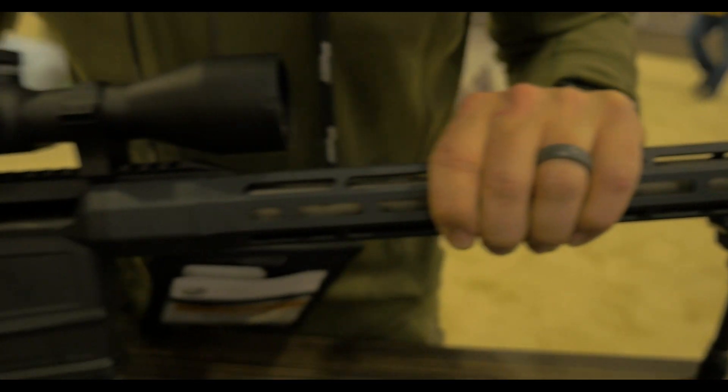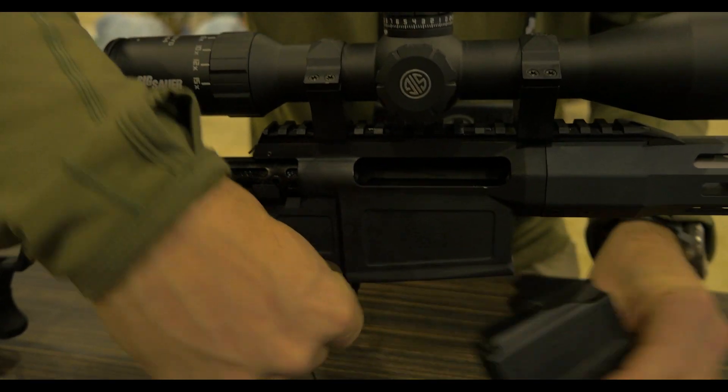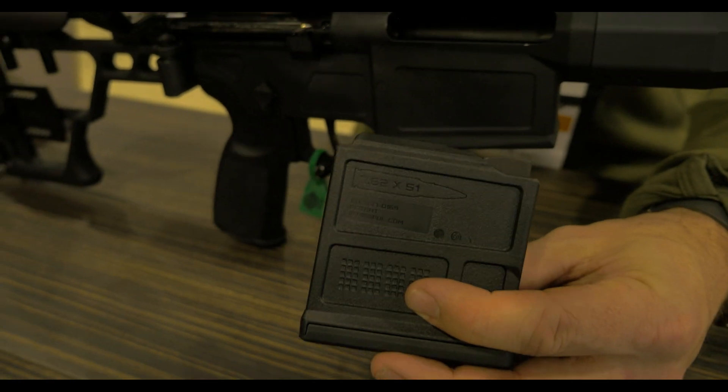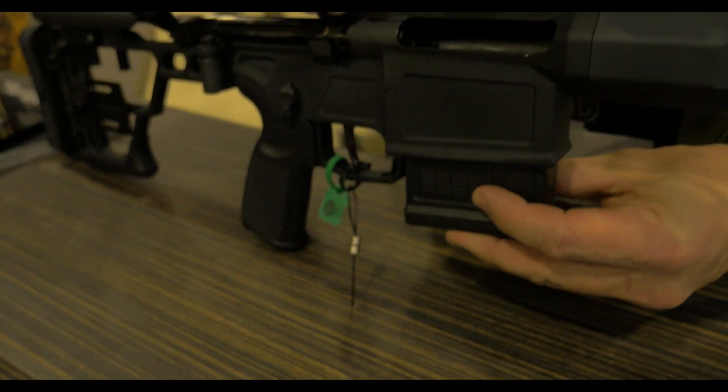We use the standard AI magazine in this — a magazine that you can buy at the store. AI mags give you a lot of flexibility for length, so you can use some of the longer 6.5 bullets that are on the market.